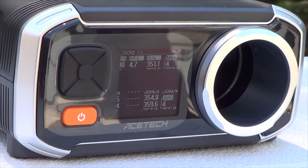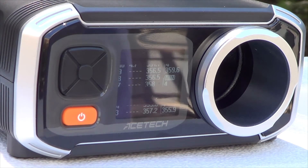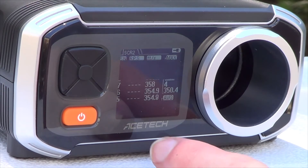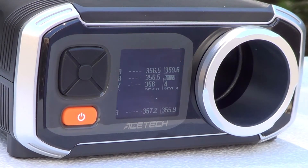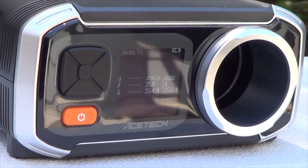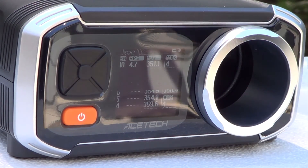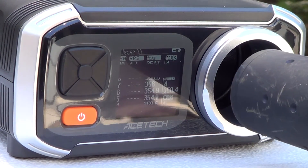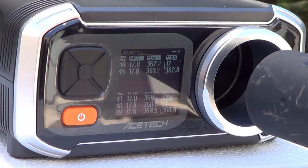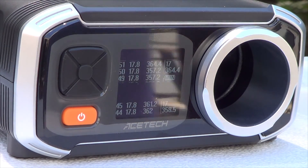I fired 10 rounds and measured each FPS. My max FPS was 359 for those 10 shots, the minimum was 350, with an average of 355. I did notice it maxes out at saving 100 shots and then starts back over counting at one. It seems very consistent — the Polar Star Fusion Engine has very low plus-or-minus in FPS, and it actually recorded each and every shot.